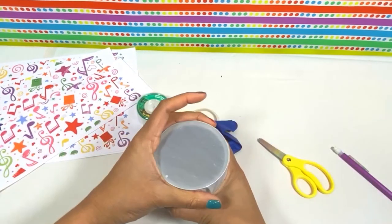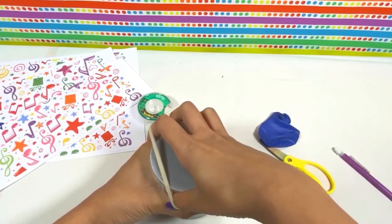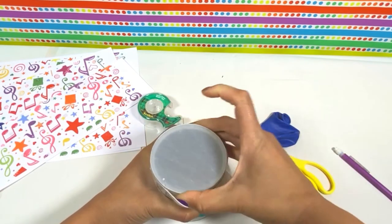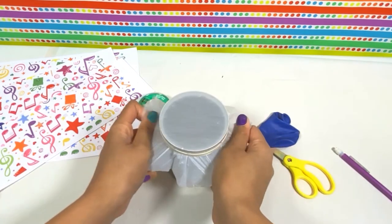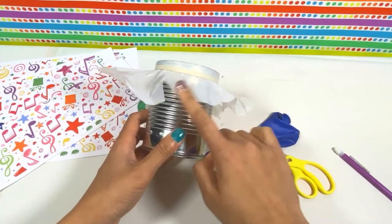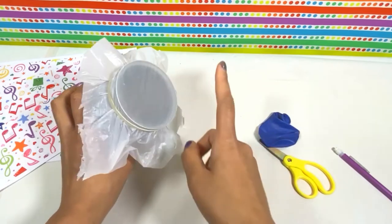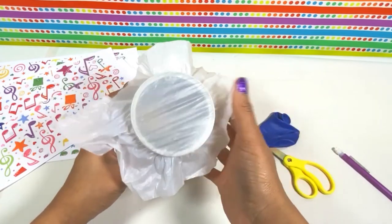So you want to stretch it, and then you'll take your rubber band and pop it over like this, pulling it tighter and tighter. Then you can cut around the edges and get rid of that extra plastic. And then you've got your drum top.